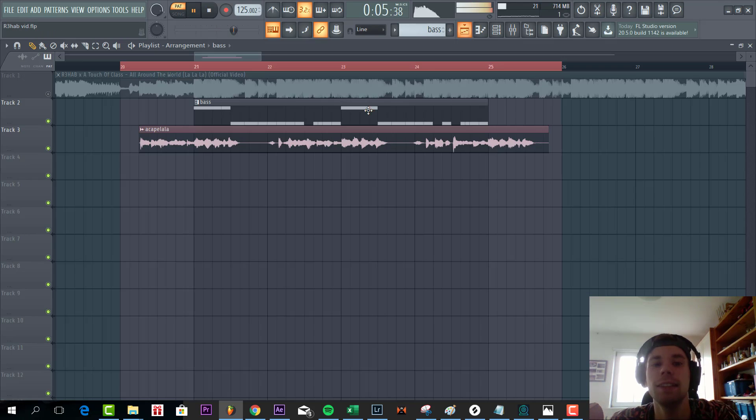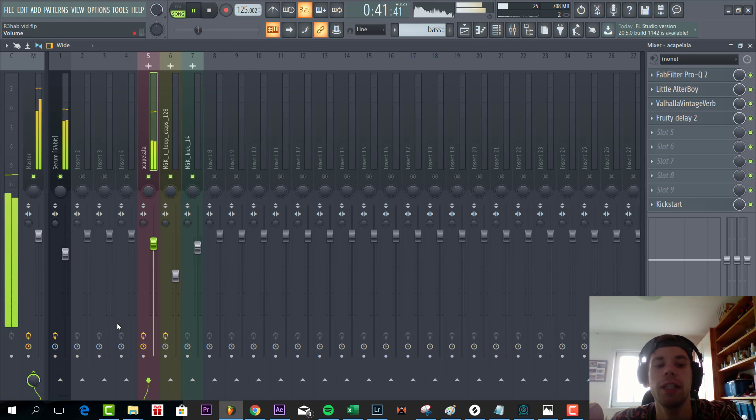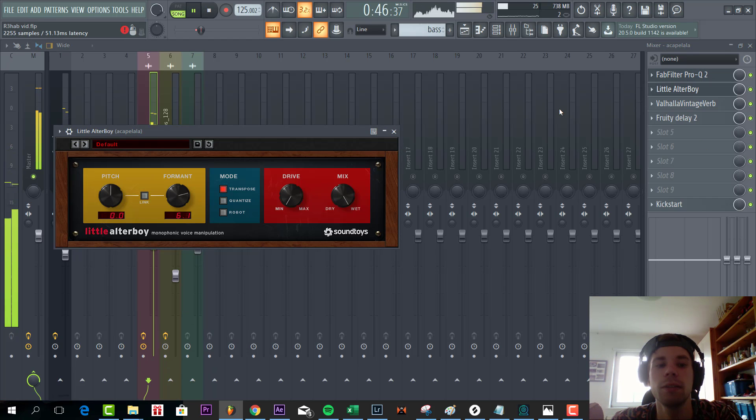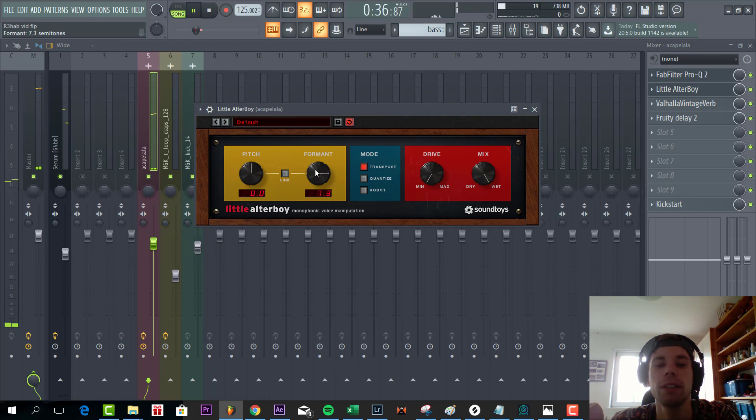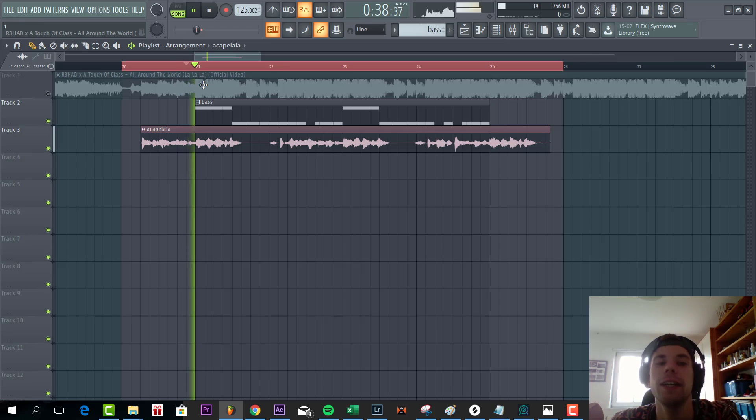Let's do the bassline with the vocals, with just a formant filter on it, going from here to here, with a low cut. Add the formant, and some reverb, delay, and a sidechain. All together, sounding like this.